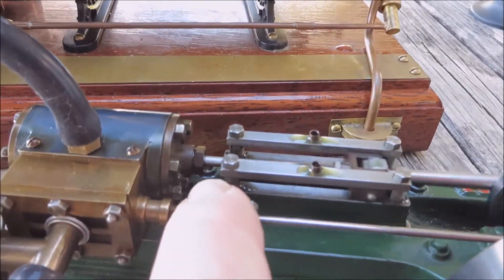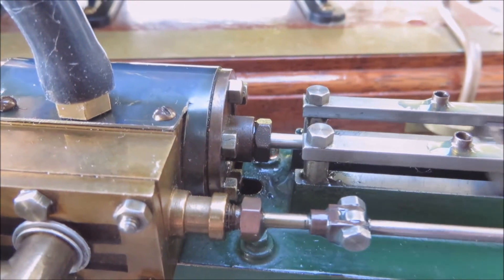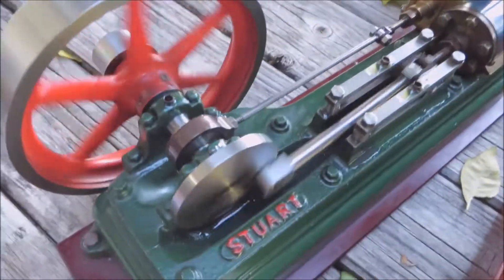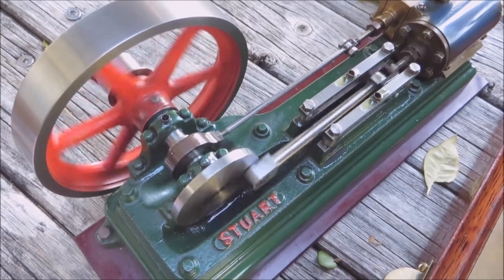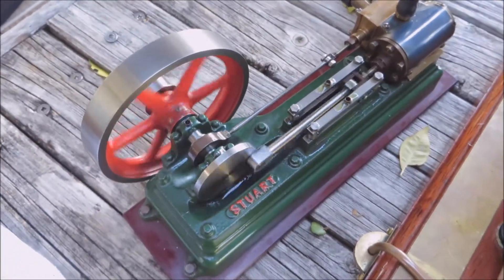It's got one small oil leak from that gland in there — you can just see that one drop coming through now and again. But look how smooth that's running. What a lovely engine. Thanks for watching.